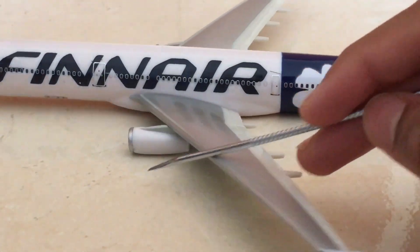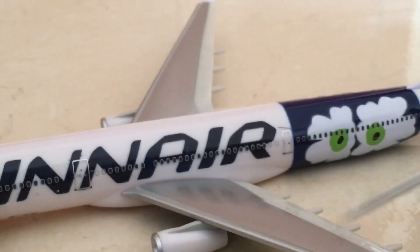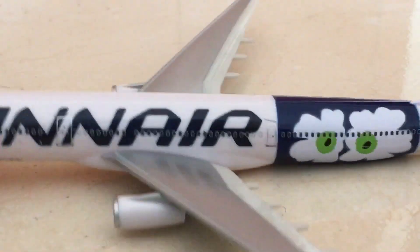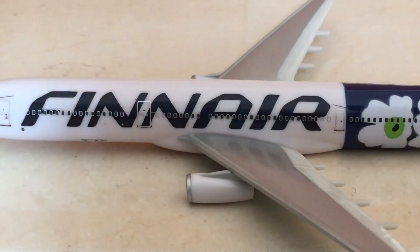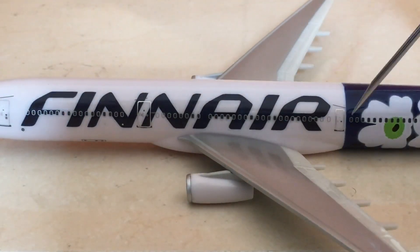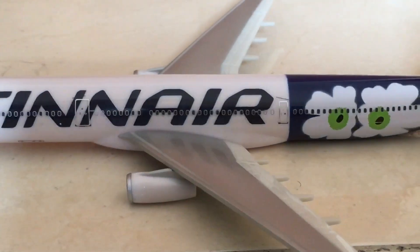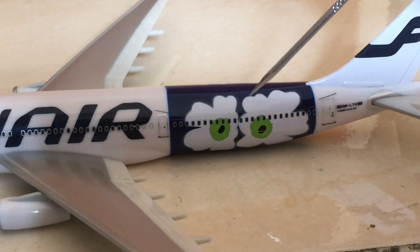Here is the engine — the exhaust cone at the back is kind of tiny but okay — the cover and the blades. I like the detail of the wing, especially the wingtips and the flaps. Then we have the Finnair livery name on the fuselage, the third door — the smallest door of the A330 — and the Unico livery flowers.